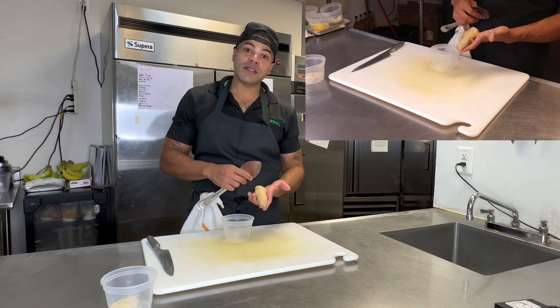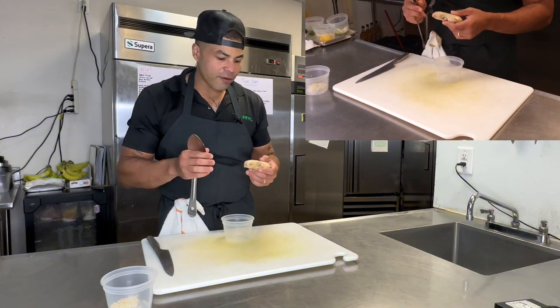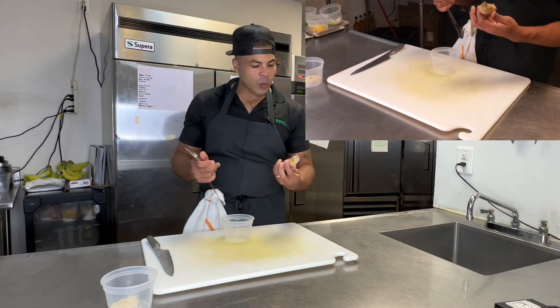We're going to peel this ginger with the spoon to then have a nice fresh piece of ginger that we can cut down and use for sauces, marinades, maybe some tea. If you like to make tea and you want fresh ginger, it's the way to do it.